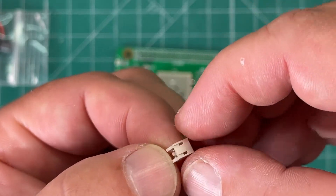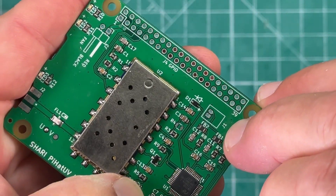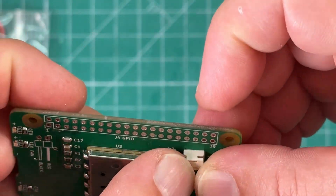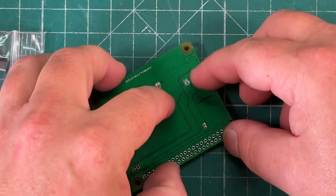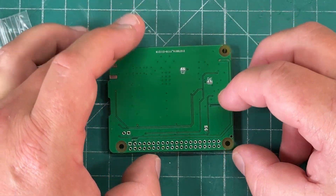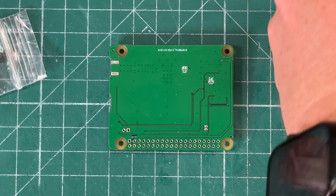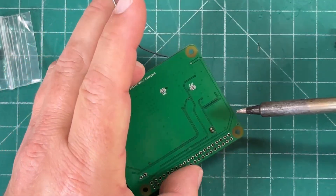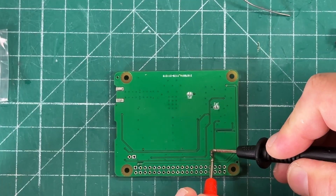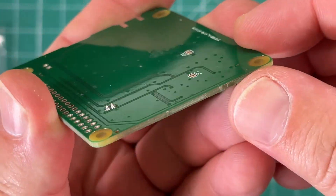Next we're going to take this right-angle JST connector and solder it right where it says J1. We insert it there — I just placed it on the edge of the counter and slid it up to hold it in place — and solder it. It looked like we created a solder bridge, but we did not!